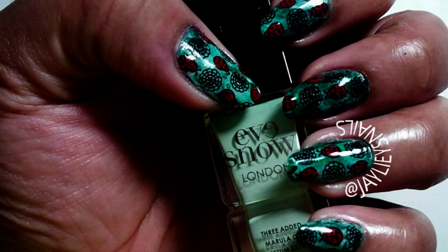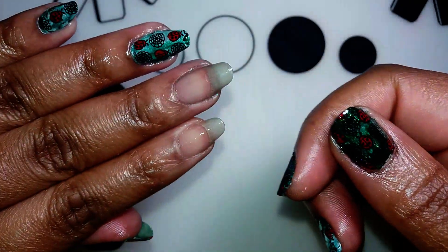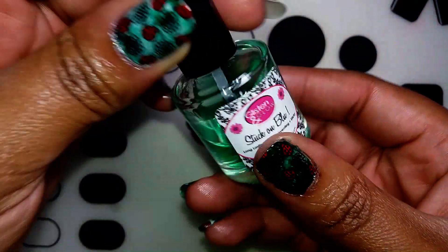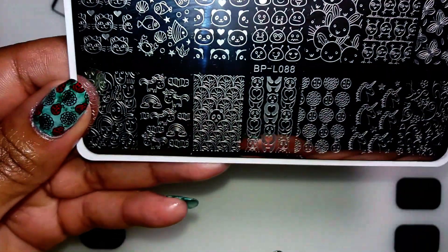I really love this and I've been wearing it for quite some time and I've gotten compliments. To create my design I use Stockh and Blue base coat, and I'm also going to be using plate BPL088 for my ladybugs.